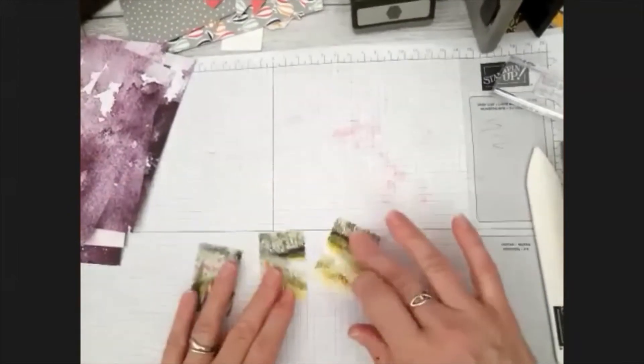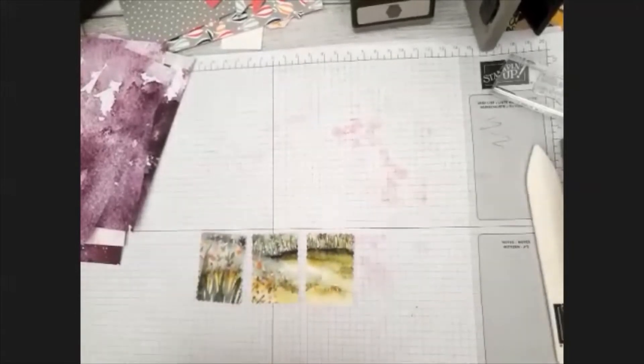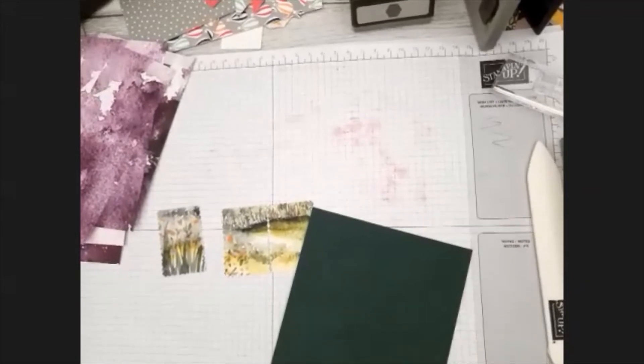I'm going to mount them onto the card, but I've got my Evening Evergreen card here, which is one of the colours that's on this. So I'm going to use the Evening Evergreen card because it matches the colours that are in the papers.